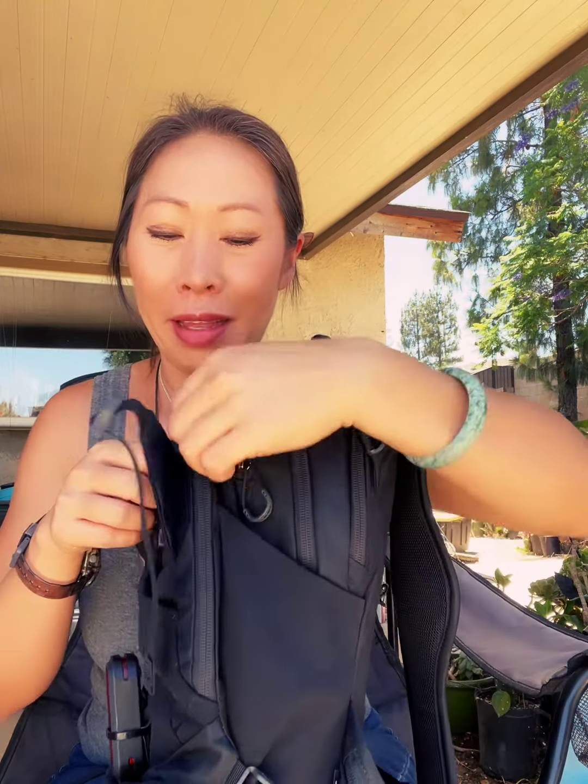This flap also has a secret pocket with a little plastic clip for your keys or whatever. The pocket goes all the way across and all the way down — it's a roomy inner hidden pocket with mesh inside. I love that pocket.